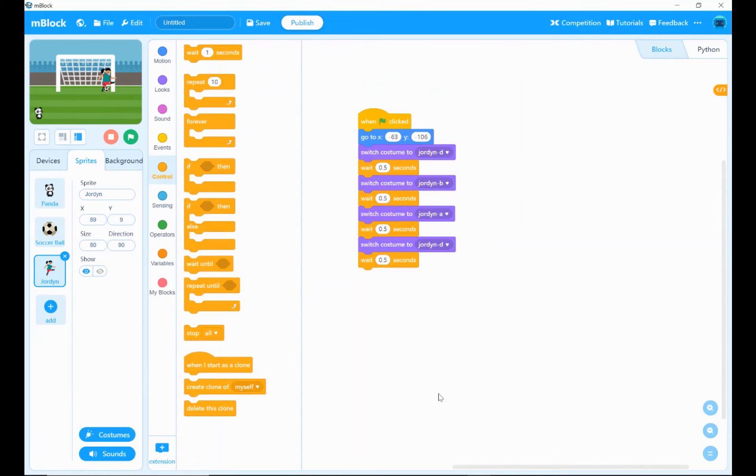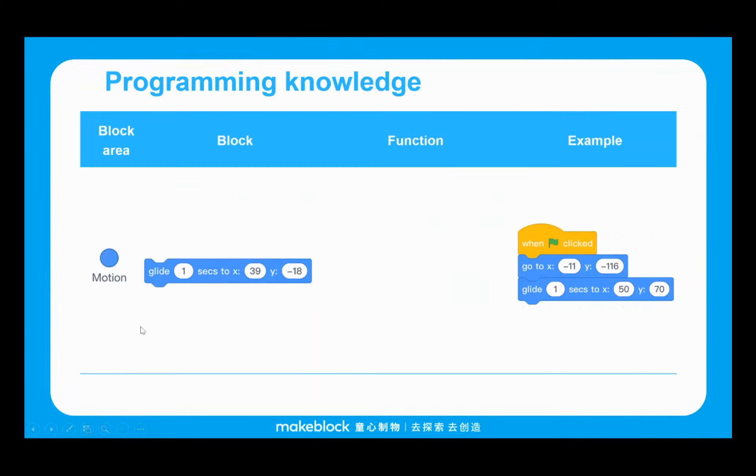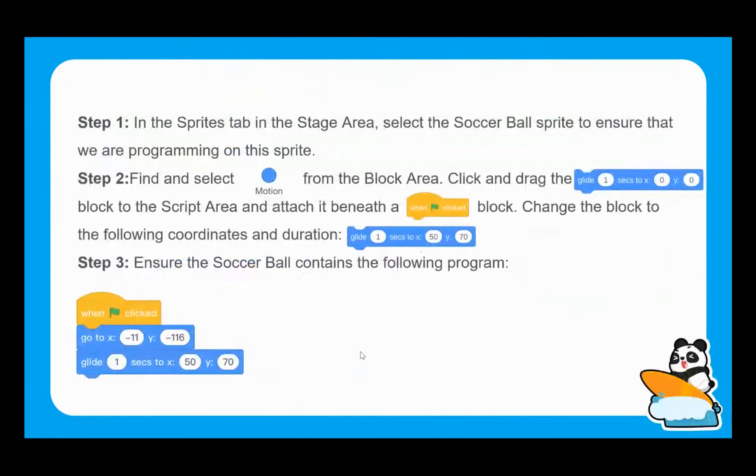We're going to want Jordan to switch between these different costumes, but we also need the ball sprite to move. We're going to introduce the glide block, which is similar to the go-to X and Y block we've already been using. But this creates a really smooth action — rather than jumping from one coordinate to another, it will glide smoothly from where it currently is to the new coordinates.